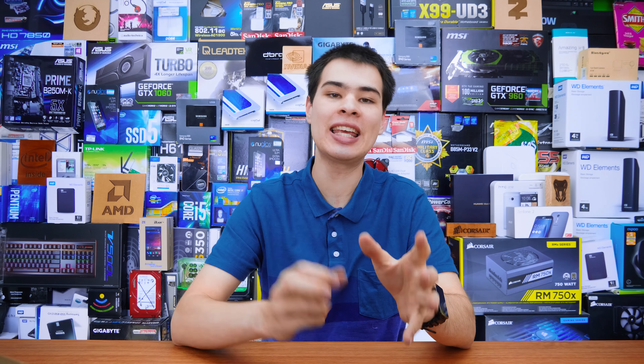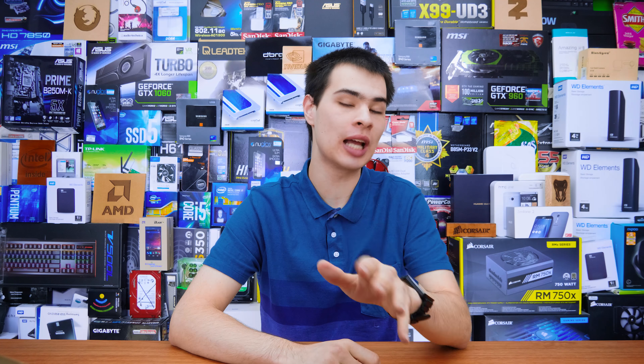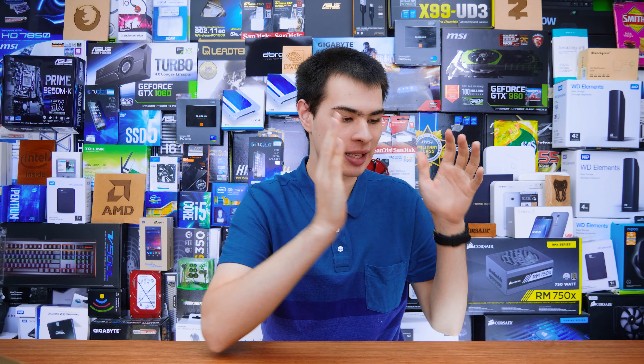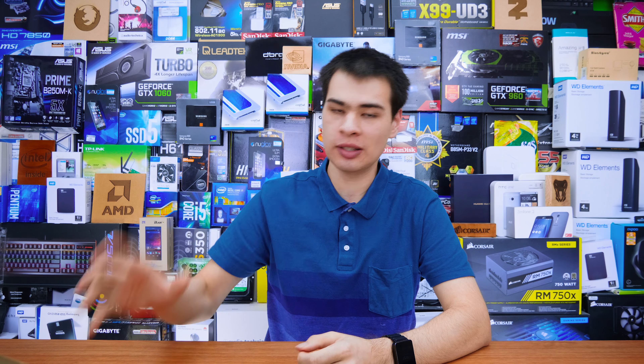Hi, what's up guys, Sibimoti here back with another video and as the title says, we're finally here with the brand new WD Black NVMe SSD. Despite the name being exactly the same as last time and despite the design being exactly the same as last time, this guy is totally different from the last generation WD Black SSD and today we're going to take a look at it.